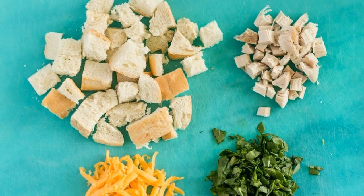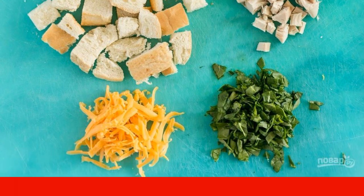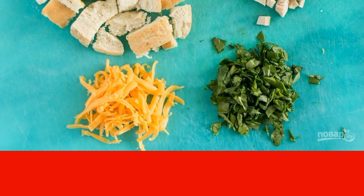Step 1: Cut or break bread into pieces. Wash and finely chop any greens, cut the boiled meat into pieces, and grate the cheese.